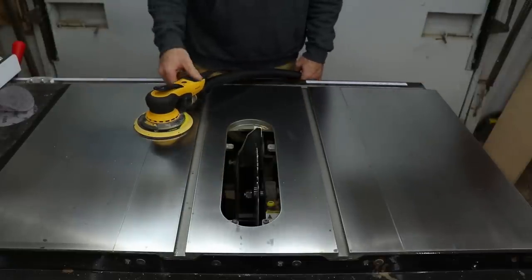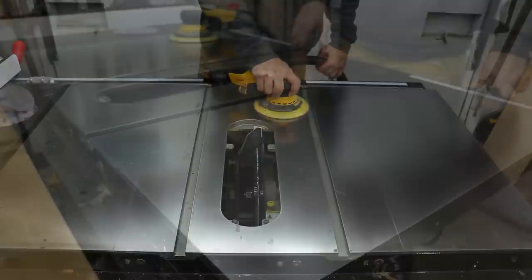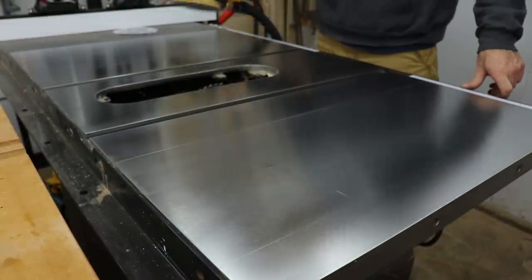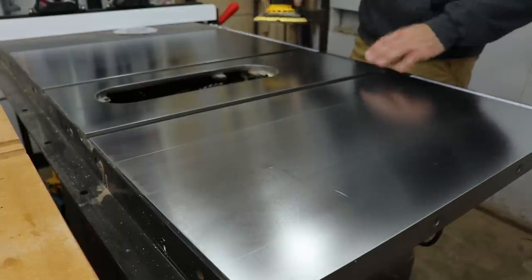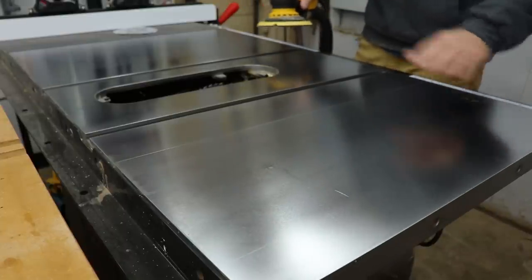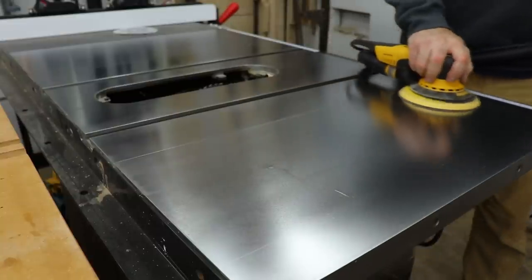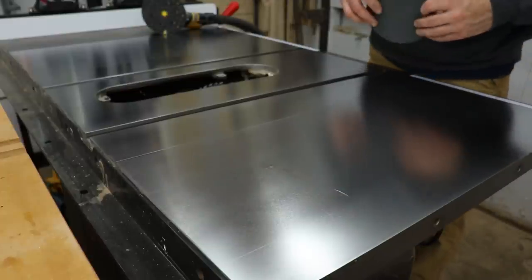I went back over the whole thing with 220 and now I'm moving on to 320 — it's looking a lot better. It still has all those spots but I don't really care about those. I did get all the rust off, and now I'm just trying to smooth it all back out. I sanded the whole thing back up to 600 grit and it's pretty good — I could probably stop now.